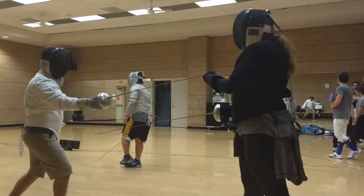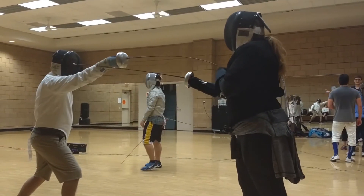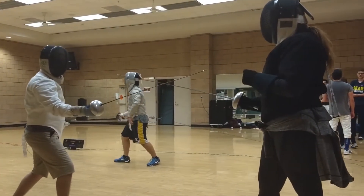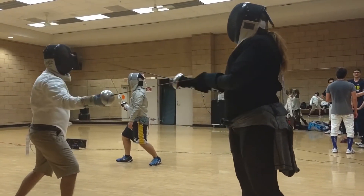Two hands high. Two hands high. Two hands nice. That was a good one. Guard. That was a good one — so, too high. Shoulder in your legs.